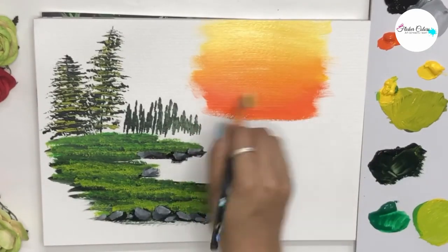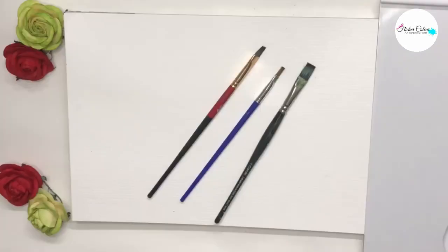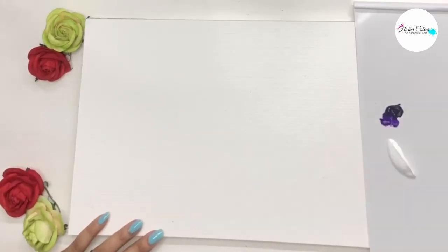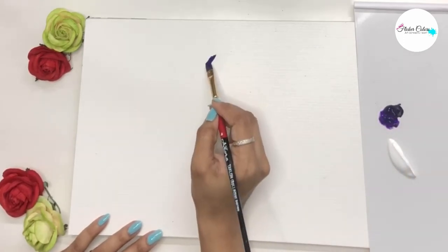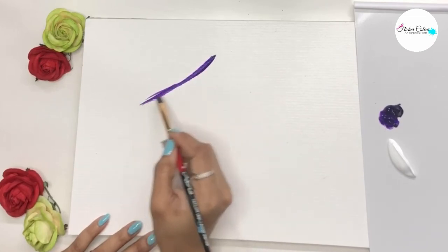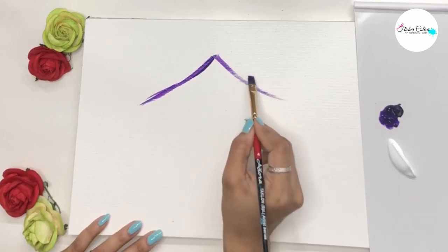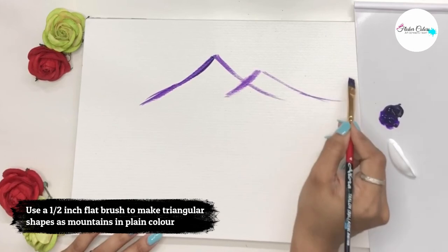The main element of this painting is mountains, and it can be very tricky to paint them, so we show you a very easy and simple way. You can start off by making a range of triangles and fill them up with a basic color — we are using a dark lavender or purple.